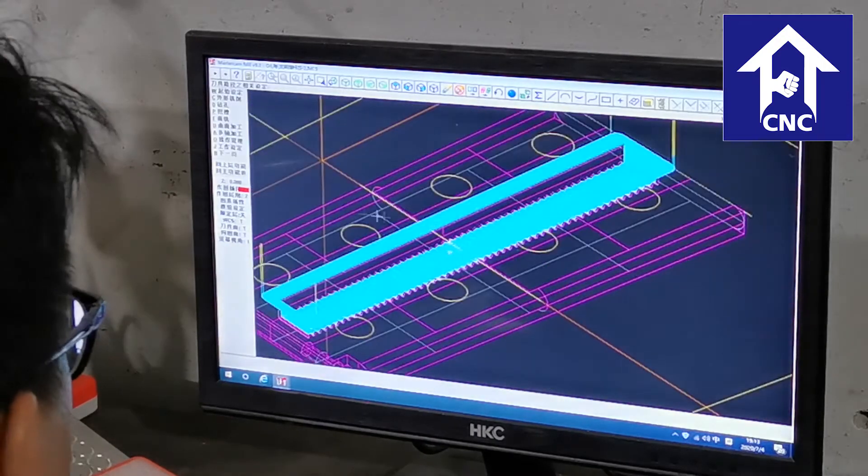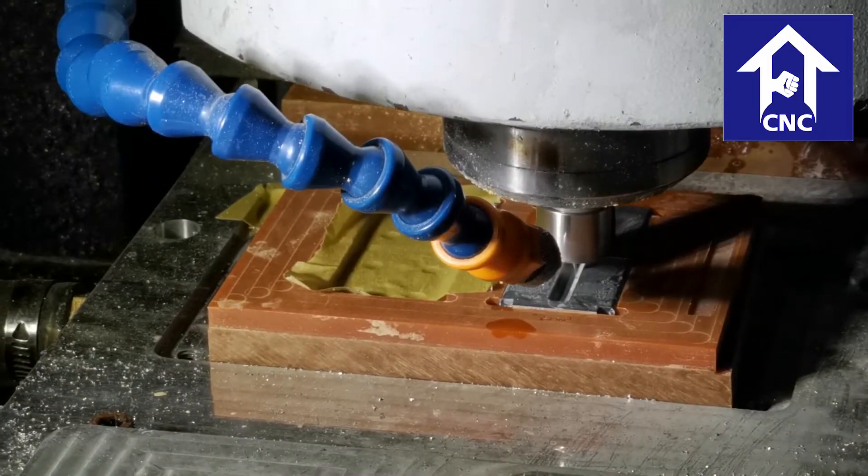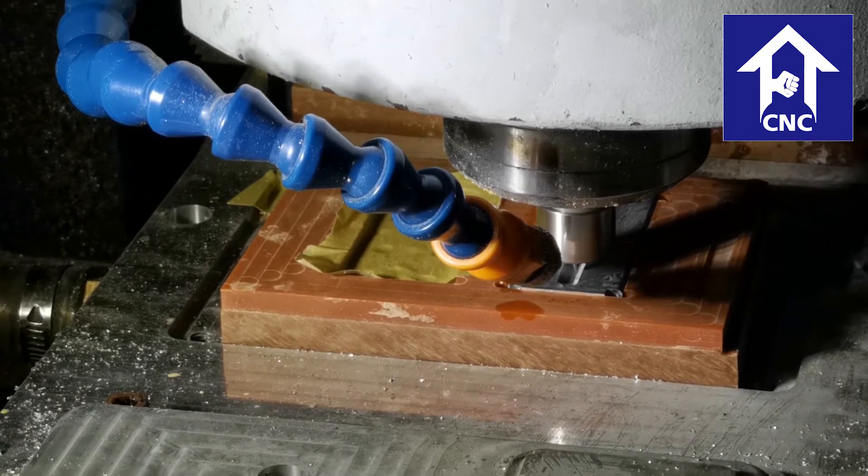Every employee has a certain understanding of mechanical processing procedures and program knowledge, understanding the special types of materials, in order to choose the most appropriate processing technology and tools for our customers.